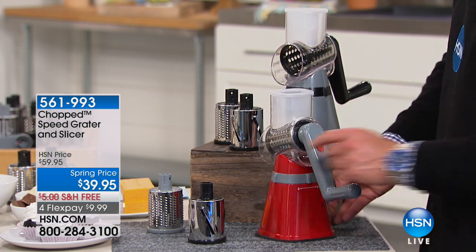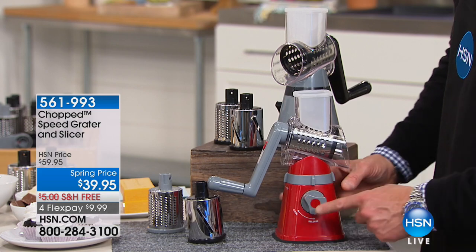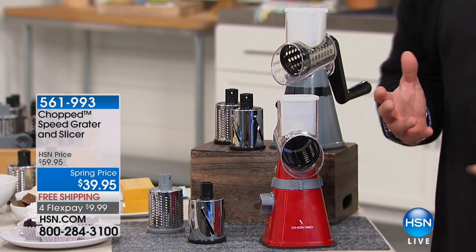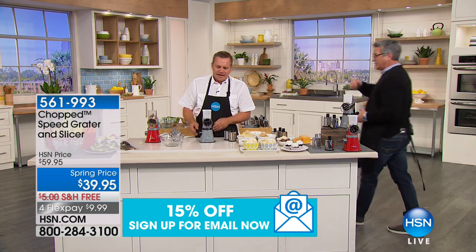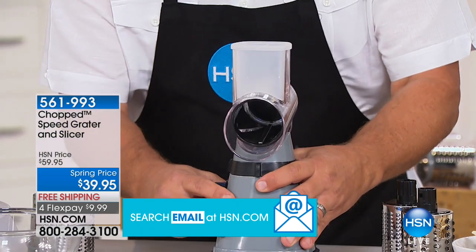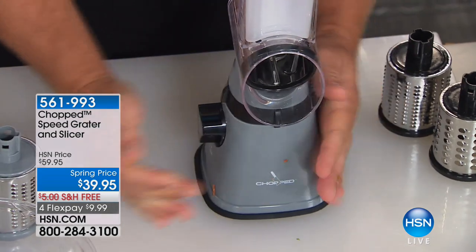It simply locks on one side — this is how the handle comes off and the little barrel comes out, that's how you rinse it out. This will also lock down to a countertop using a suction cup on the bottom. You'll notice the one big thing missing from this is a cord — there is nothing to plug in. All you do is give it a little spin.